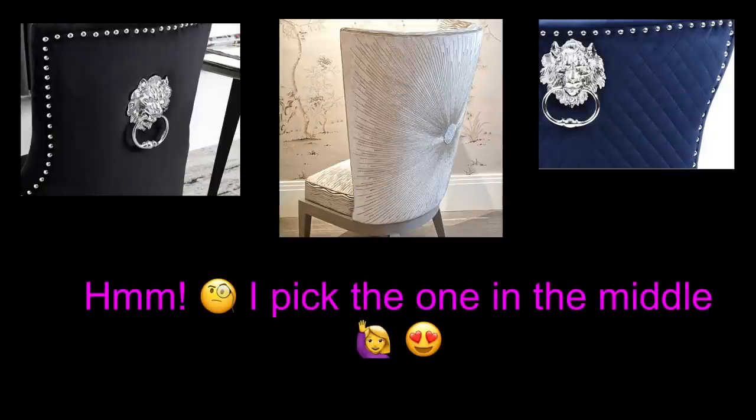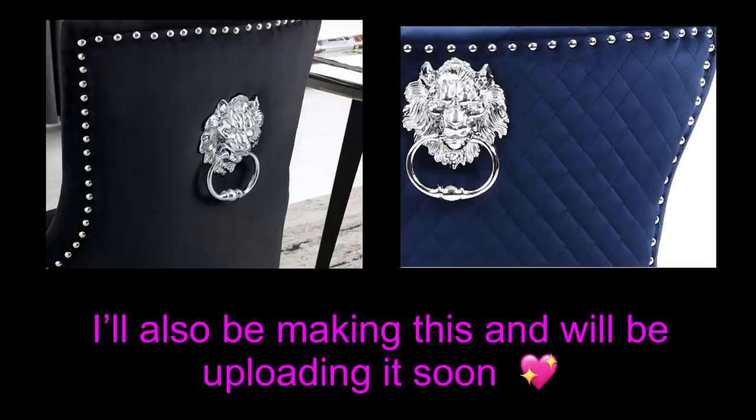Out of the three, I picked the one in the middle. It has a subtle elegance to it, that's why I picked it. I will be making designs with the lion knuckleheads and I will be sharing that with you guys soon.